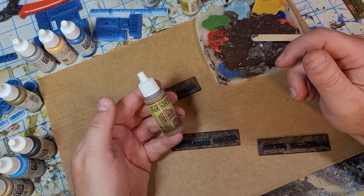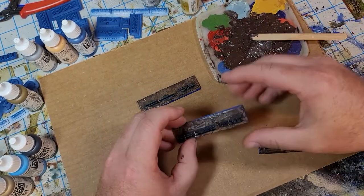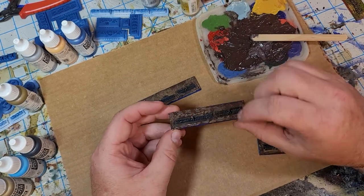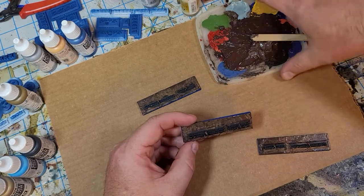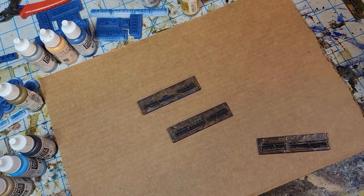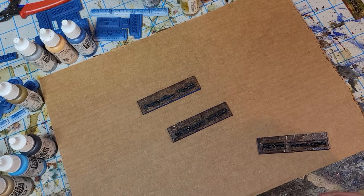After that dries, I use a leather brown or a lighter brown and go in and basically paint some of that over the top of the darker brown, just to give some variation.